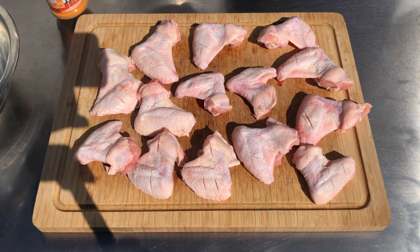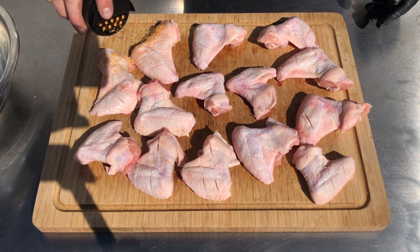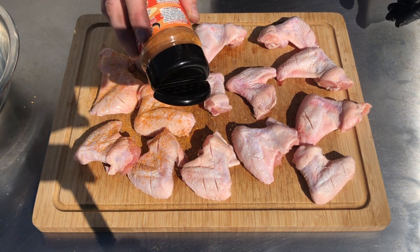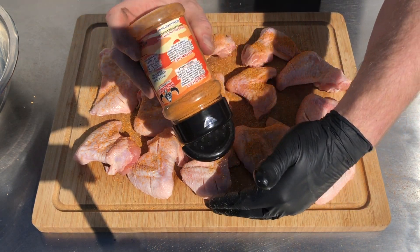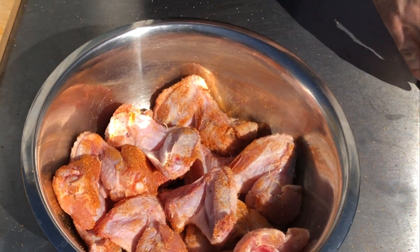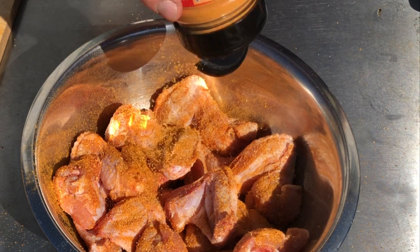We're using Angus & Oink's Buffalo Soldier Hot Wing Rub. This is gonna be really tasty, so give your wings a good liberal coating of the rub and then allow them to sit at room temperature or in the fridge for around 30 minutes. Ideally you want to allow the rub to let a little bit of moisture form on the outside of the chicken wing — this will help your rub stick when you cook the wings. We're gonna cook these offset, which basically means we're gonna cook them away from the direct heat. These don't look like they're covered enough so I'm gonna add a little bit more rub just to be on the safe side.